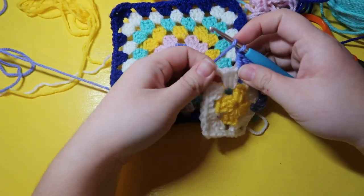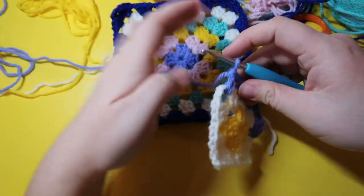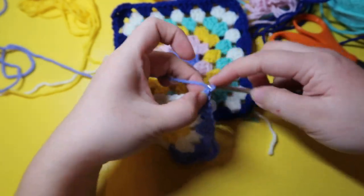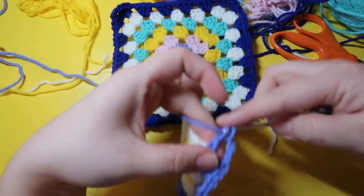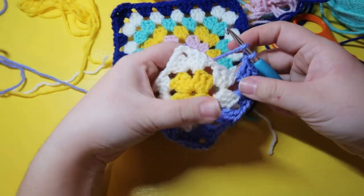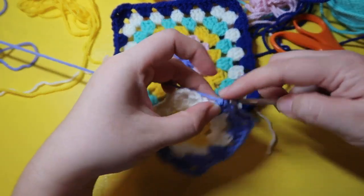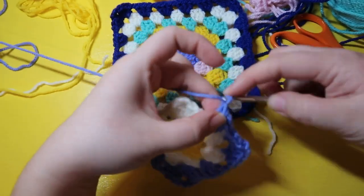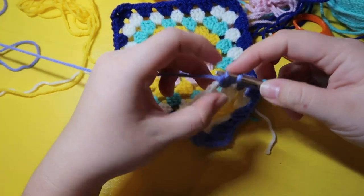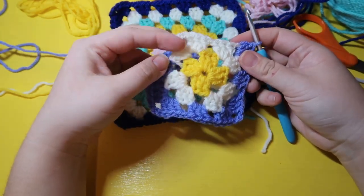Now we've reached another corner so three double crochets, chain three, and another three double crochets. Chain one — we've reached the middle area again so we want to go straight across, just putting three double crochets, chain one. Continue this pattern and I'll meet you back around where we're going to end.